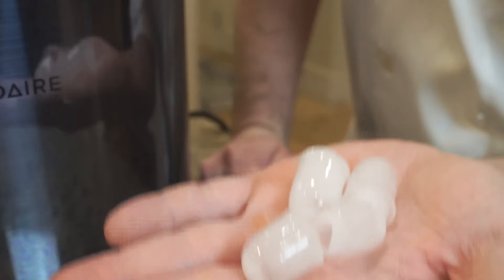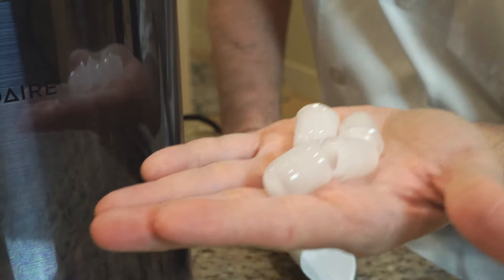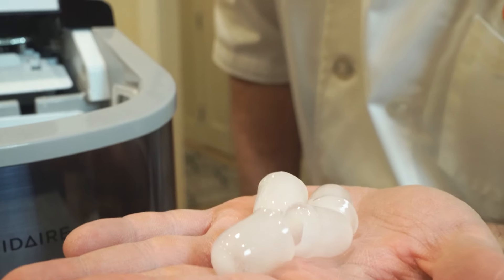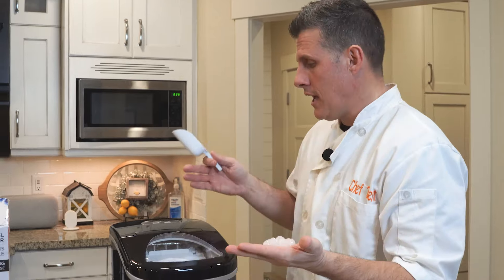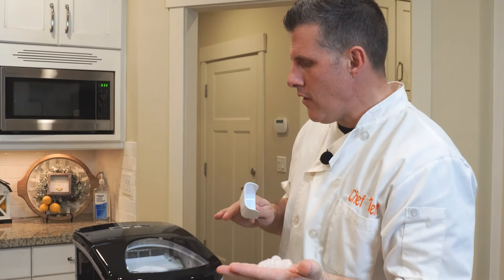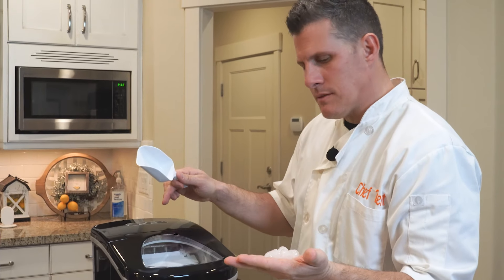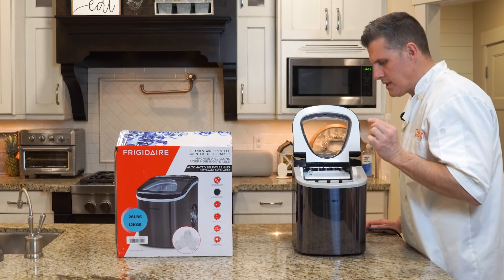Can you tell a difference between large and small? Me neither. They look exactly the same size to me. I imagine it just freezes for a shorter period of time to make them smaller, but it seemed like it took the same amount of time. Right now the large and small come out identical.